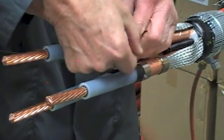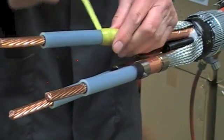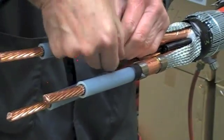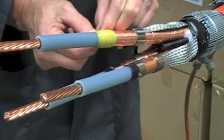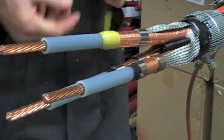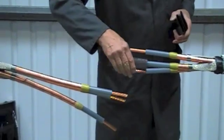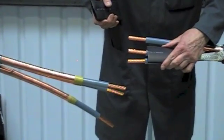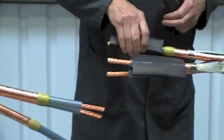This mastic tape will also provide a moisture seal when the stress control tubes are fitted next. Now position the stress control tubes extending past the yellow mastic and just back from the end of the primary insulation by approximately five millimetres.